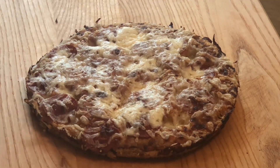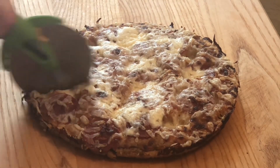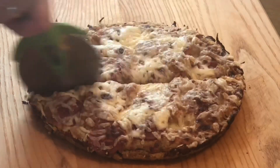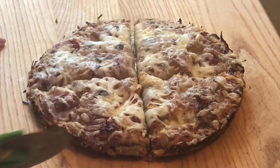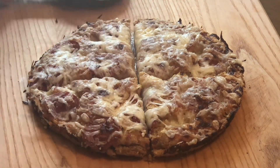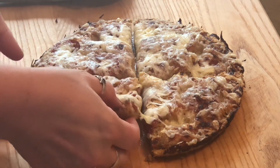I'm really loving the sourdough discard possibilities. Not only is this super easy, you don't have to roll out any dough — you just pop that dough right in the hot pan and it does all the cooking for you. This was excellent.